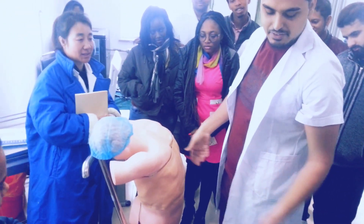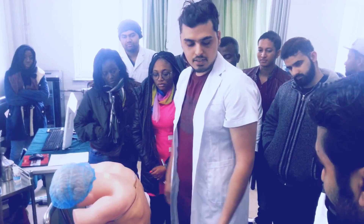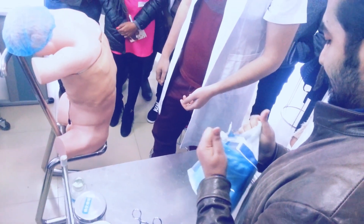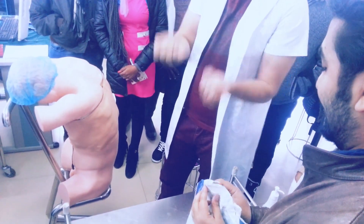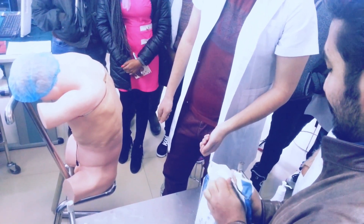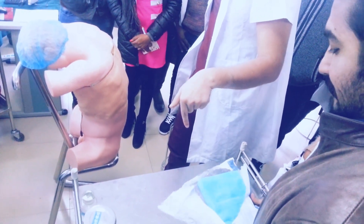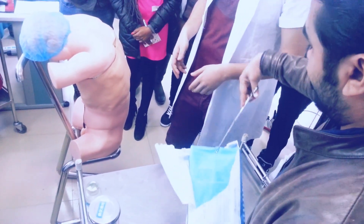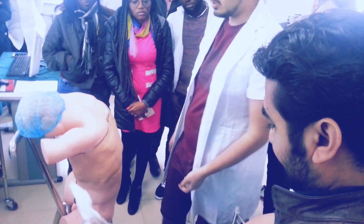Then after that, I will disinfect my hands again, like I showed you earlier. Then my assistant will open this. First I will check the date. The assistant will not touch the inner cloth or the inner area because it's a disinfected area. If you touch that part, then your marks will be compromised and you will need to get a new kit.